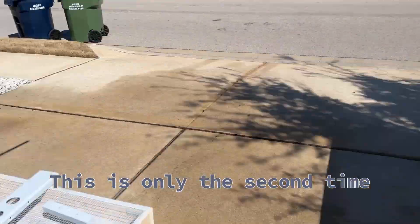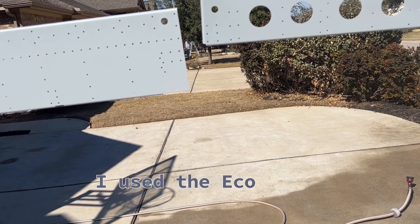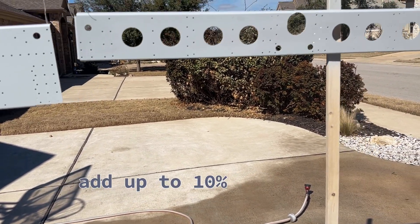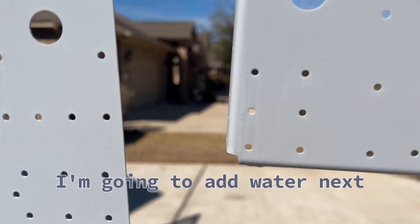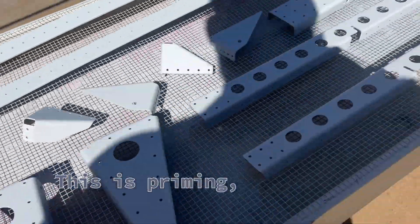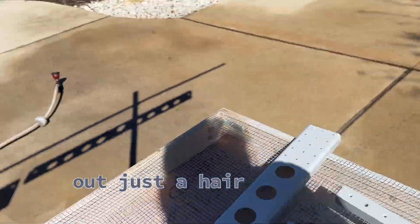This is only the second time I've ever painted with it. The first time I used the Eco Prime straight. This time it said you could add up to 10% distilled water. I don't think I'm going to add water next time — I got some drips. I'm experimenting and this is just priming so I don't care, but I think adding the water thinned it out just a hair too much.